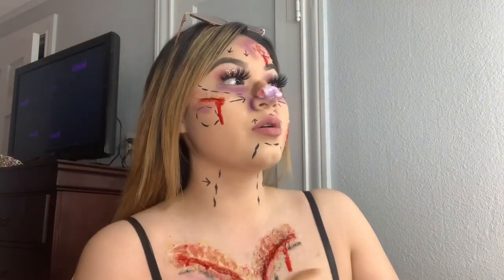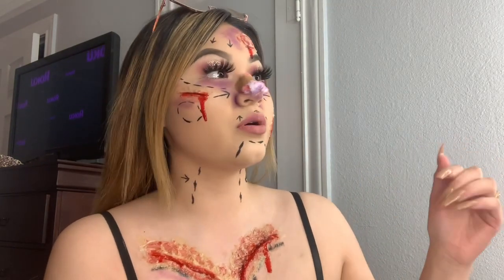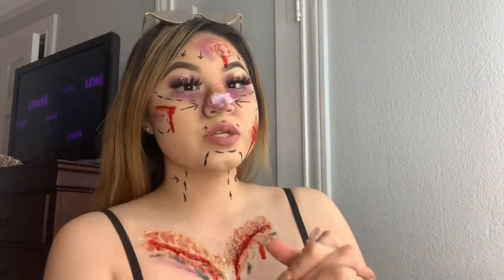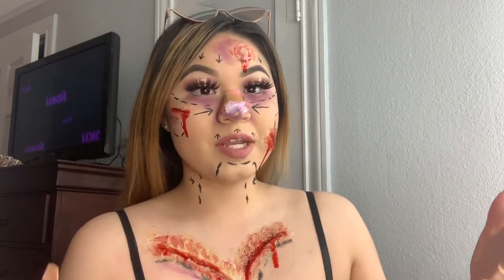Anyways, that's gonna be the end of today's video! Go ahead and follow me on all my social media — links are always down in the description below. Subscribe to my channel if you haven't already, and I'll see you in my next video. Bye guys!